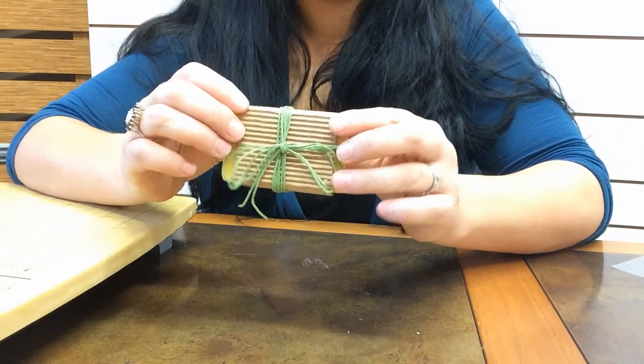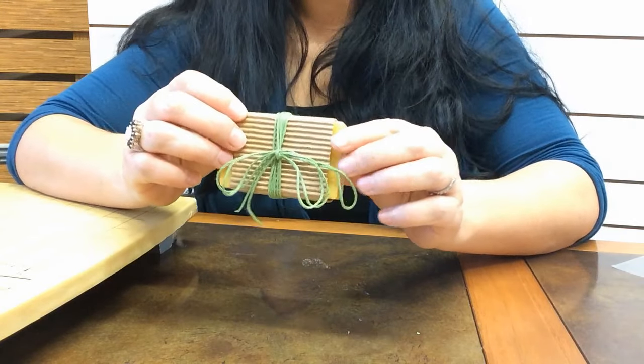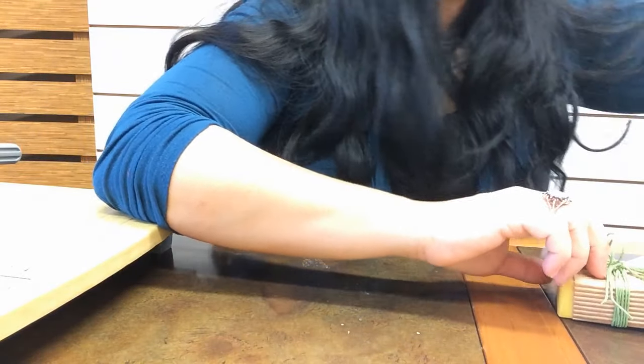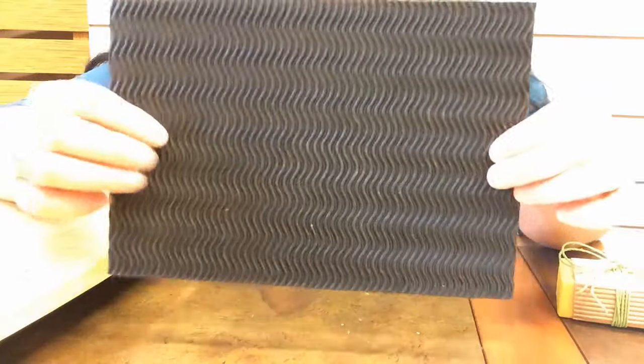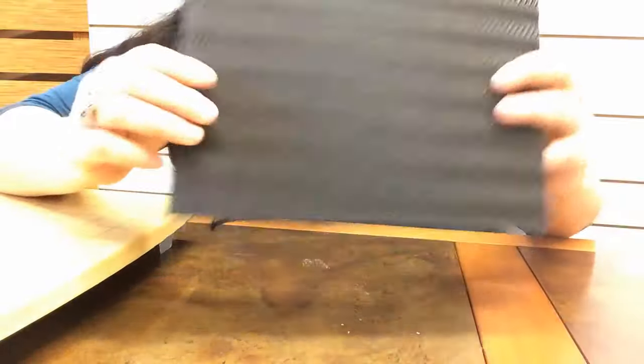At the end of this video I'll show you some different packaging ideas that I also did. There's all kinds of cool stuff. I also found this corrugated cardboard which has a neat pattern, and I kind of like the black color against the orange soap — so I'll show you that one later.